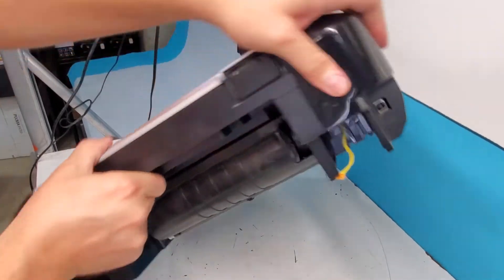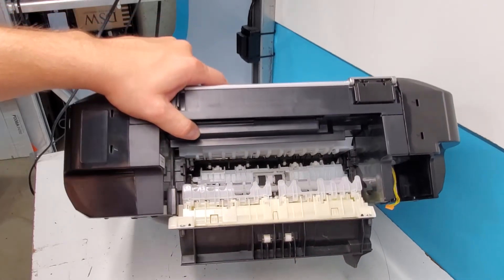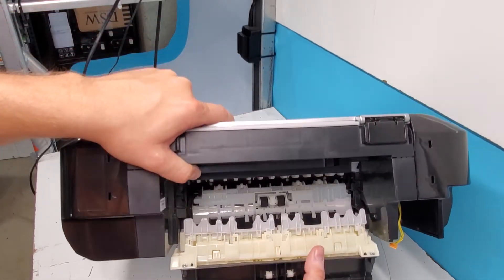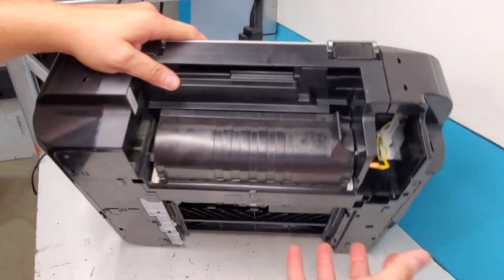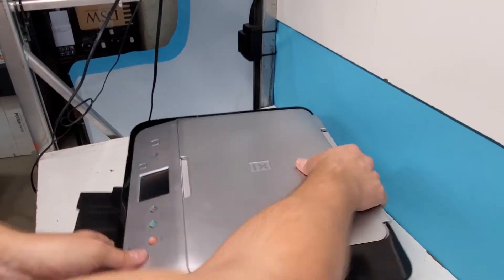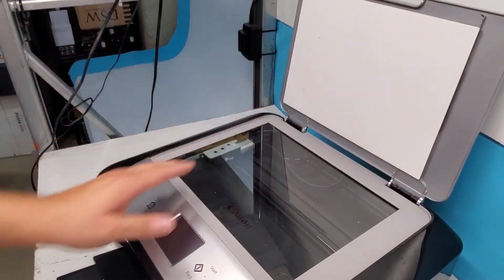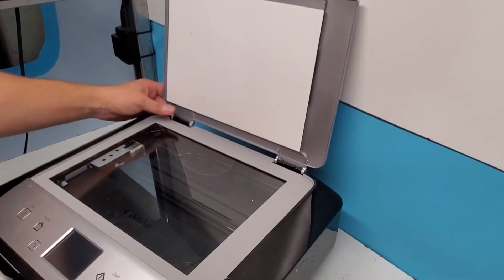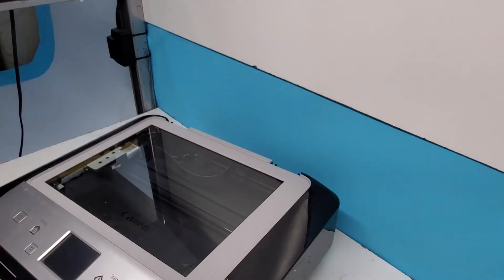There's a back cover right here that we can also remove. That's what you're going to open in order to check for any jams — paper jams or something like that — so if you want to replace it, it's also doable. Let's get to this top cover. It comes off just like so, opens up, and you're just going to pull it up, push it back like that, and that's out.